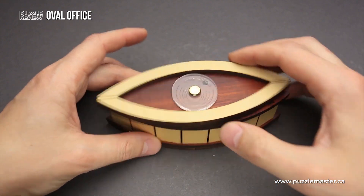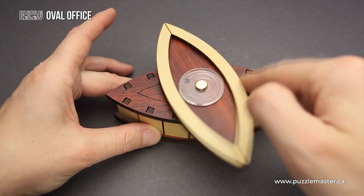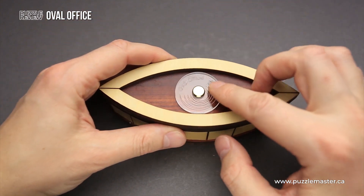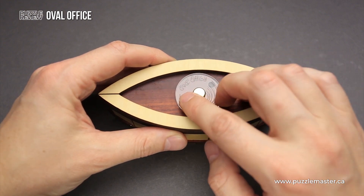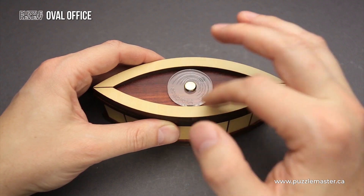This puzzle has a lid that you can rotate and spin. You can actually use it as a fidget spinner if you're bored and have nothing to do. There is also a small acrylic piece on top that has an Oval Office sign on it — you can spin it as well.